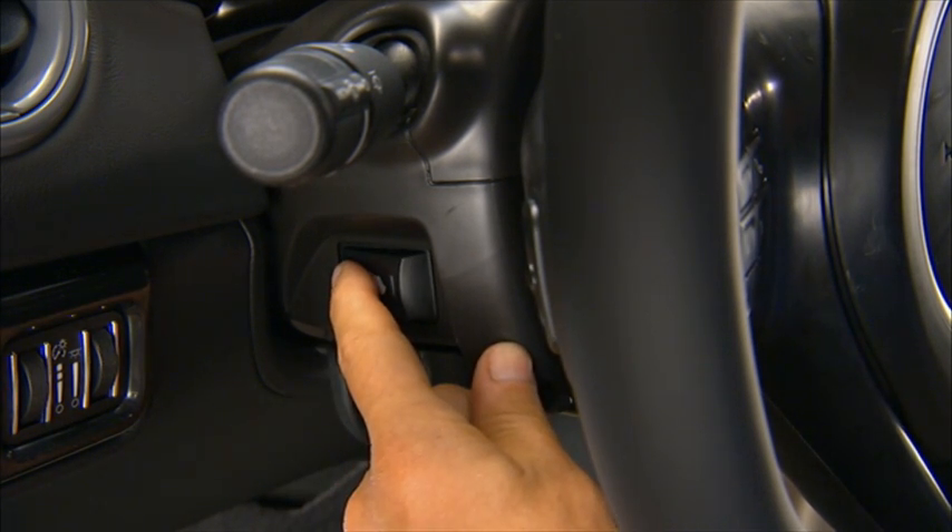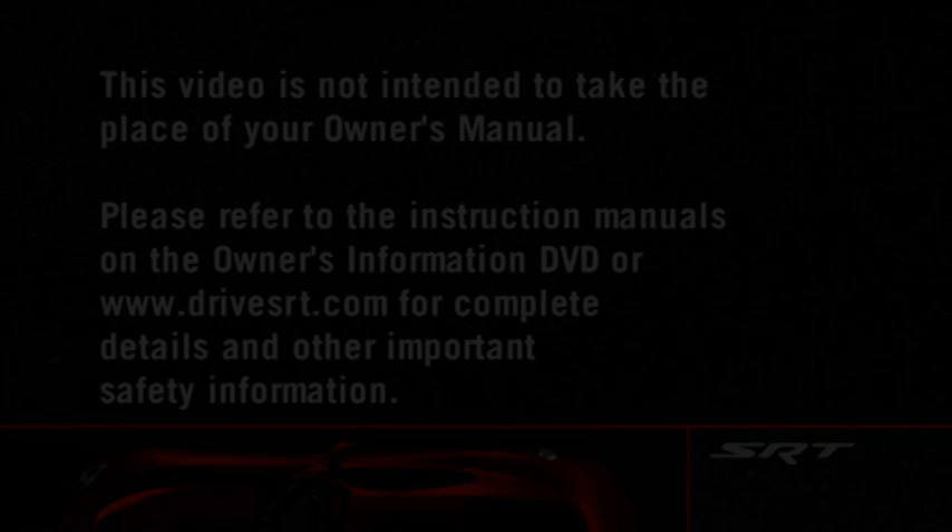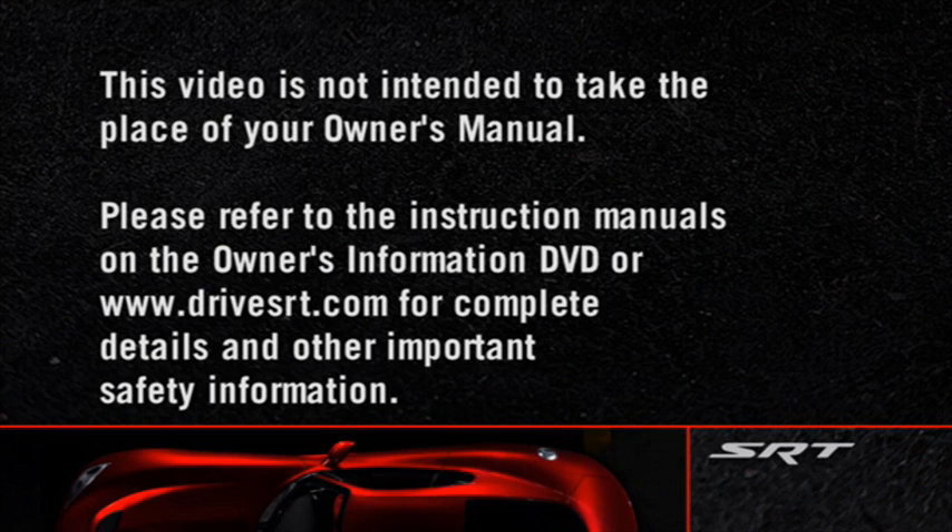The pedals can be adjusted with the ignition on or off. Please refer to the instruction manuals on the Owner's Information DVD or DriveSRT.com for complete details and other important safety information.